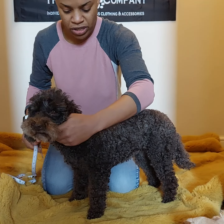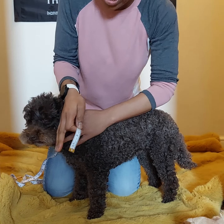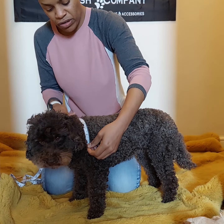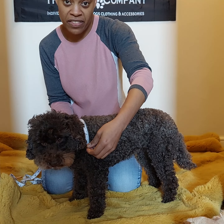Next we've got across the shoulders. Locate the shoulder joint on one side and measure across to the shoulder joint on the other side.